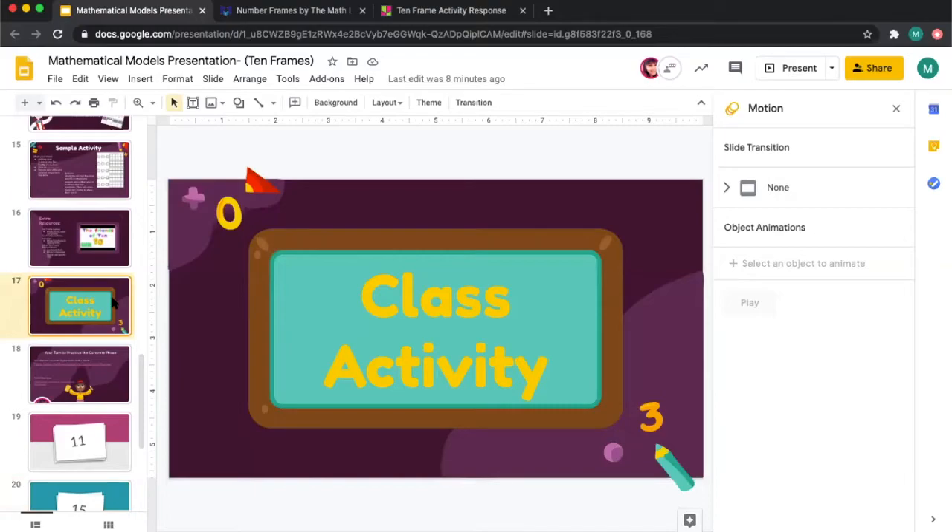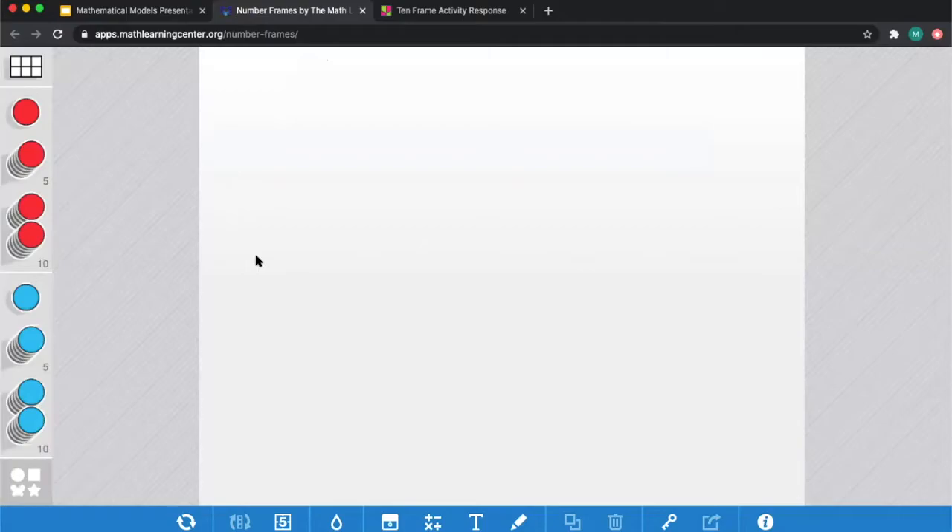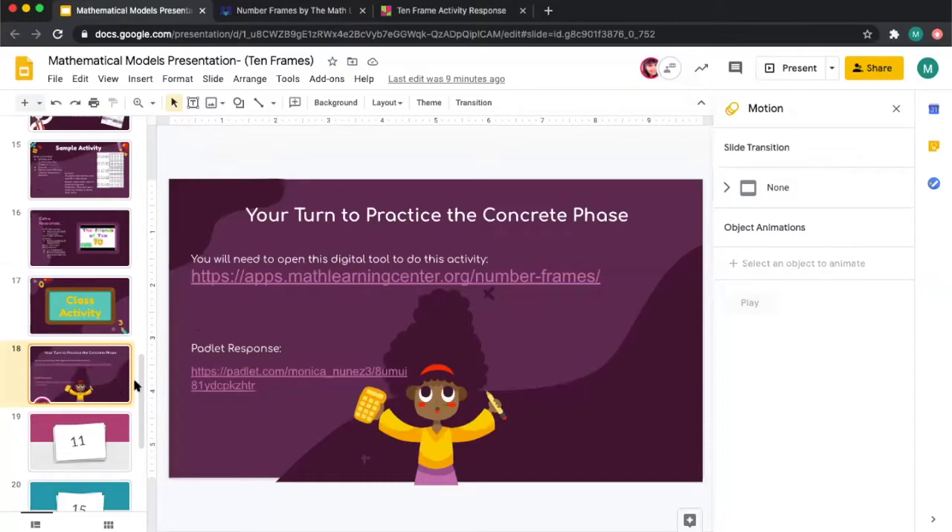This is our class activity. Today we're going to practice the concrete phase using a digital 10-frame tool. If you click on the link on the slide, it should take you to the digital tool. As I go through the flashcards, I'll model the first one for you, and then there will be three more flashcards. You can pick one to take a screenshot of and share in the Padlet link in our presentation slides.